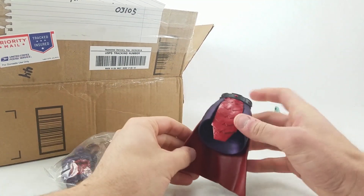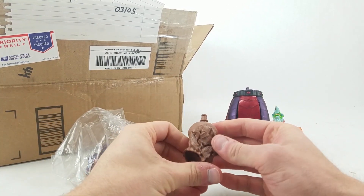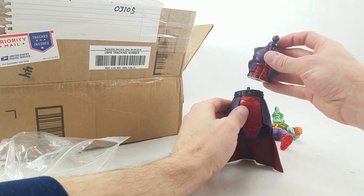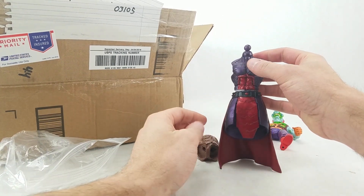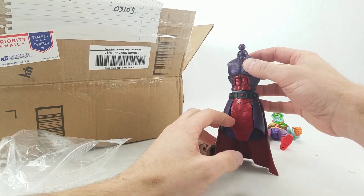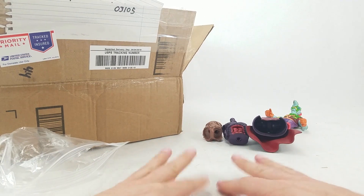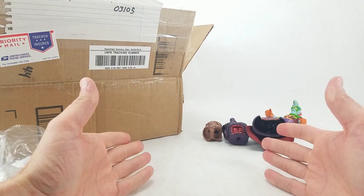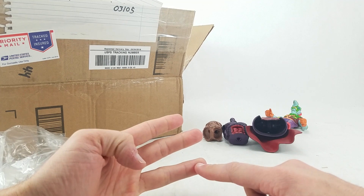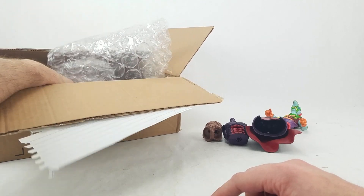We got a Dormammu Build-a-Figure part, a Groot lower torso — sorry, not Swamp Thing, Groot — and then this is probably a Dormammu torso here. I'm not sure which parts of Dormammu I already have. I didn't buy that whole wave — I got movie Doctor Strange, and I think that might have been all I got from that wave. I didn't get Enchantress, I didn't get Baron Mordo, I didn't get the Astral Plane projection Doctor Strange or the comic book Doctor Strange. That might be it for that wave.